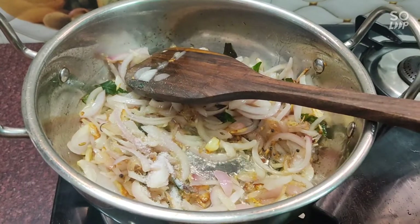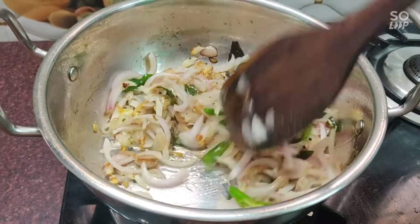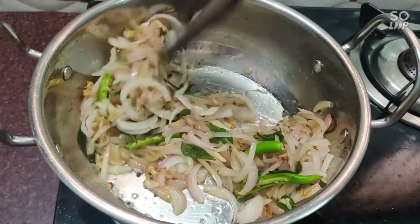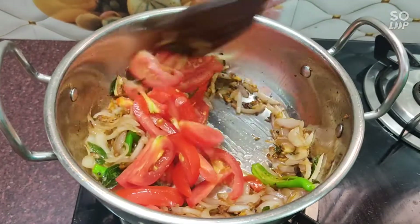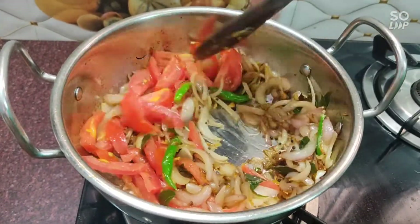Add and cook for 1-2 minutes to make the sauce. I am going to make it a little bit more.